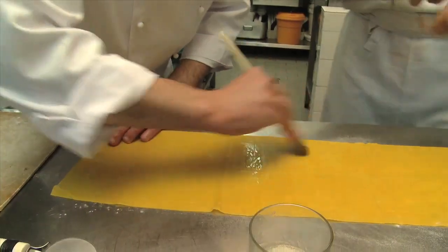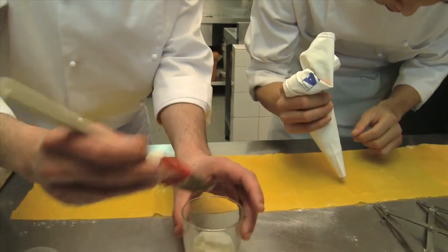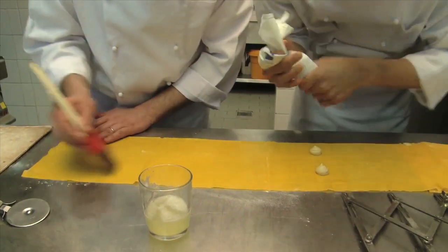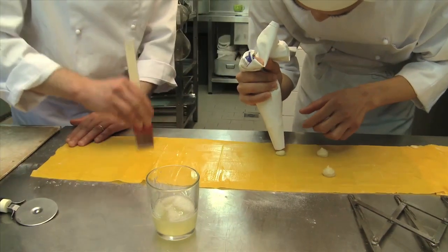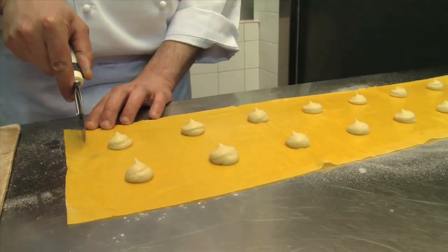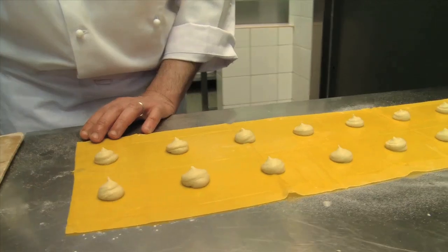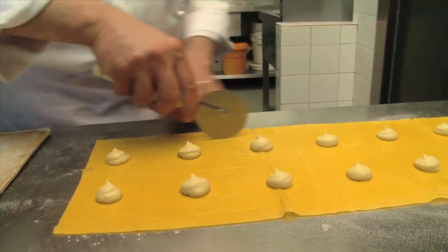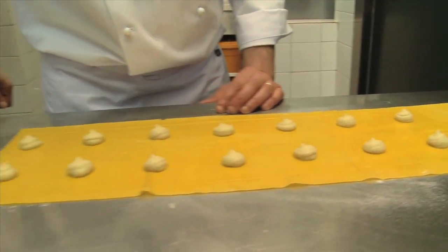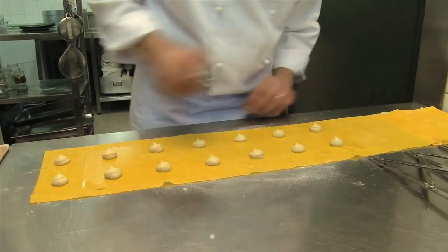Now we will place the filling that we made by blending Mexican chickpeas, which are larger and softer than Italian ones, which we will use at the end to decorate our plate. Now we have already traced out our pasta, and with the pizza cutter we will go over the lines that we previously traced and cut the dough.